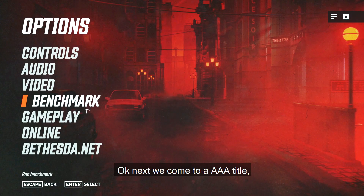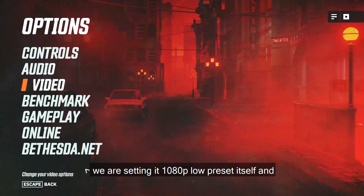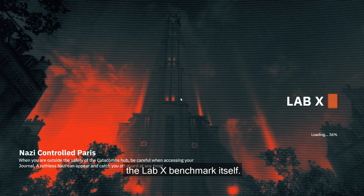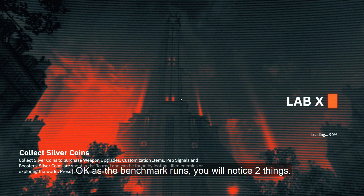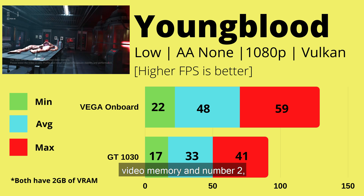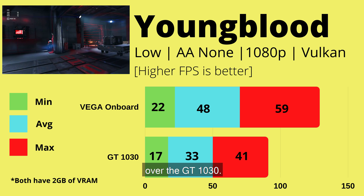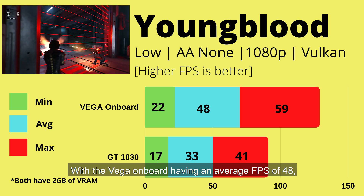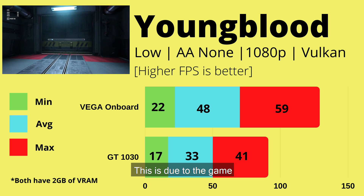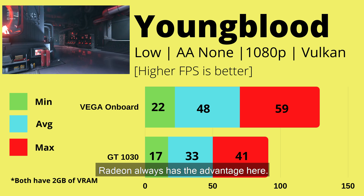Next, a triple-A title — Wolfenstein: Youngblood, set at 1080p low preset running the built-in benchmark. You'll notice two things: both video cards complain about running out of video memory, and the Vega on-board has a substantial advantage over the GT 1030 — 48 fps average versus 33 fps average. This is due to the game using the Vulkan API, which Radeon cards are known to handle better.